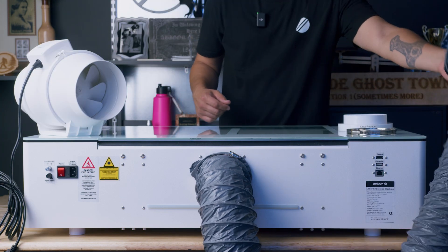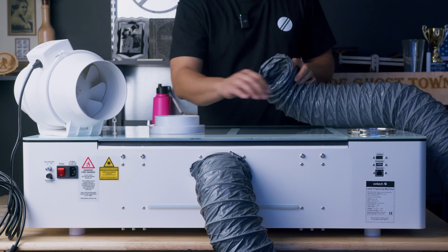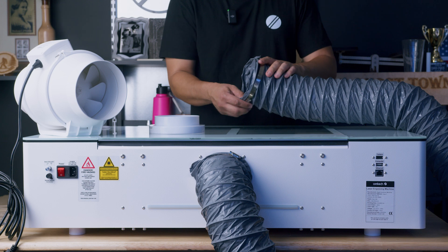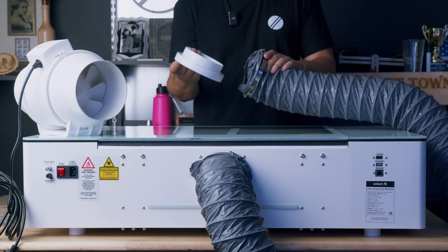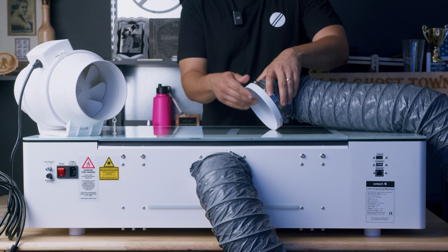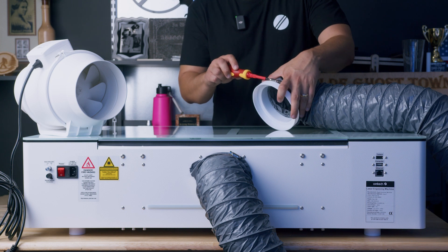Now we're going to attach the other side of that same exhaust hose to the exhaust fan. To do that, we're going to get another clamp and attach it to this side of the duct. You should have an adapter that looks like this — it's a four inch to six inch adapter. We're going to put the narrow end on this side and tighten that up with the same screwdriver.